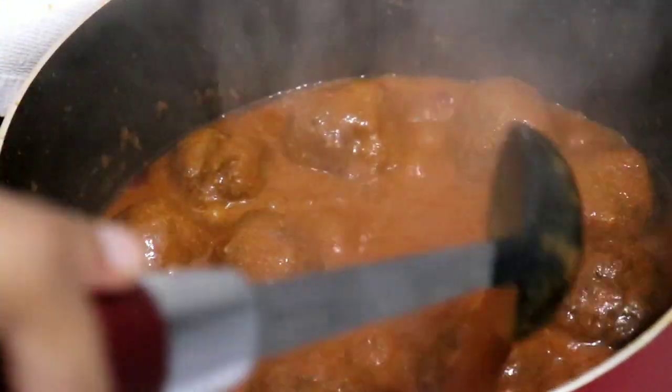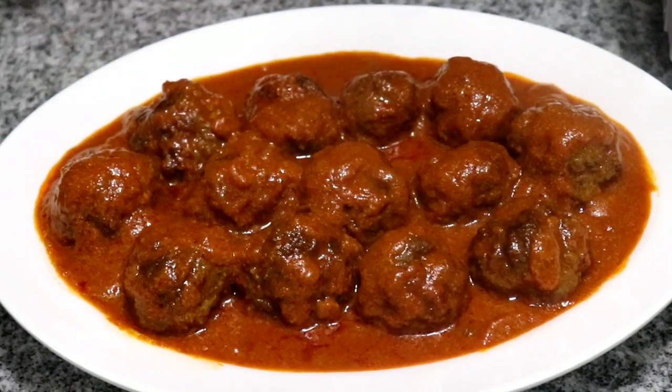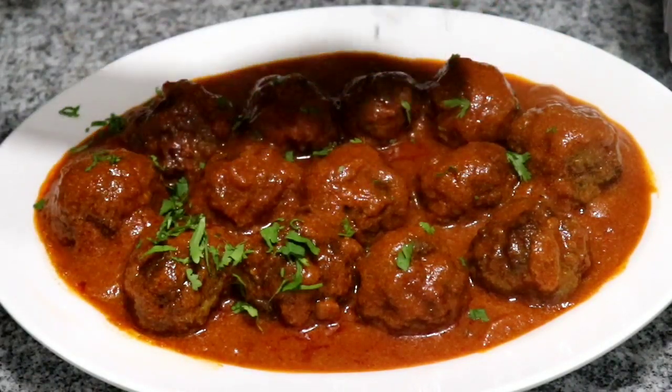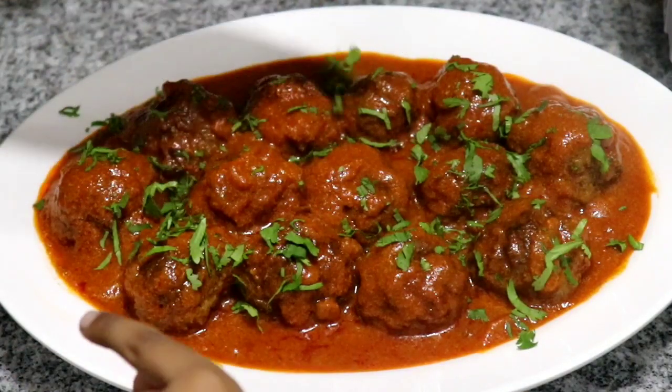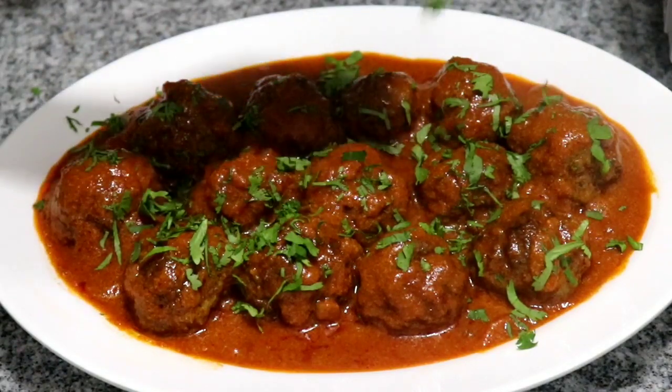And here you go guys — my meatball recipe. I'm going to have this with some spaghetti, and as you know, spaghetti and meatballs go so well together. That's all for today's video. If you find it helpful, please hit that like button and enjoy this delicious meal. Bye!